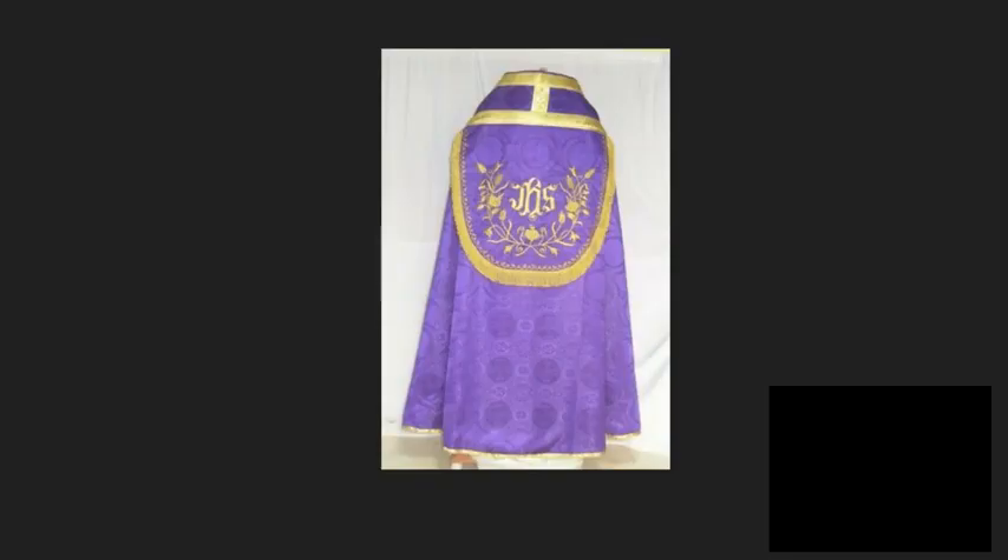Secondly, we have the Cope. The Cope can be used in all liturgical functions except for the Mass. It can be used during blessings, during processions, during the Asperges Me, and during burials as well. It is not used in Mass, however, and never can be used in Mass.